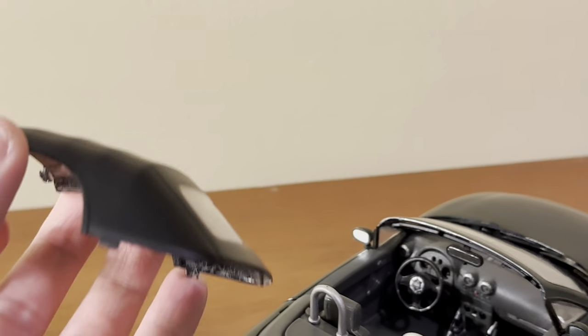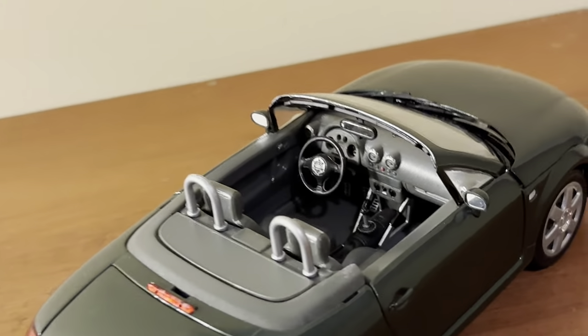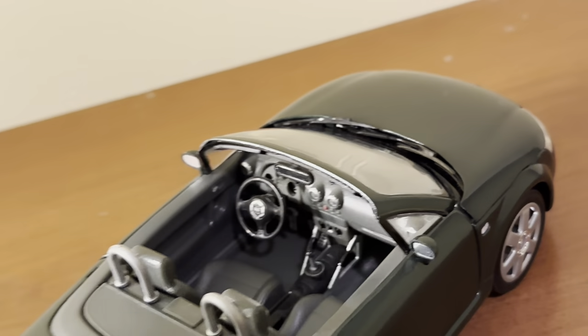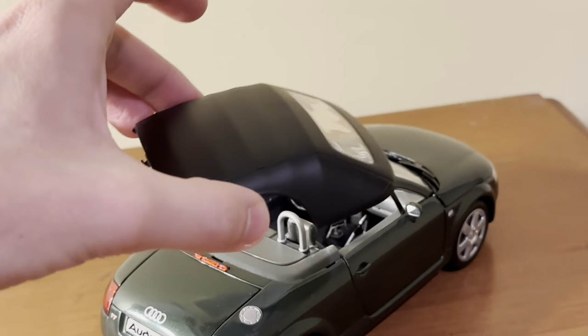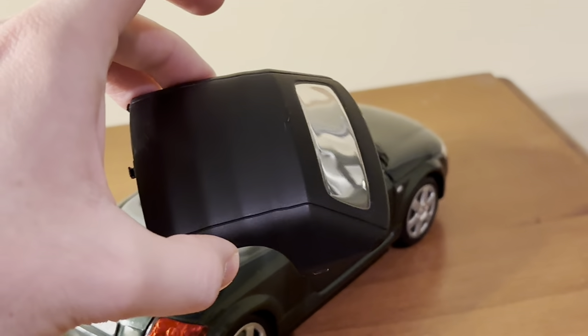The top is held on by multiple clips visible on the underside, clipping up in several places — two clips up front, one in the back, and several on the windshield as well. That's one of the notable working features of the model.